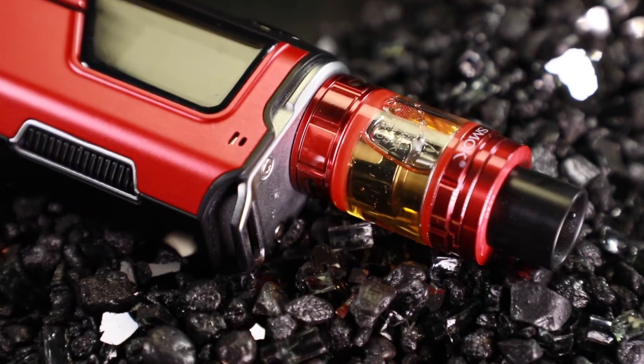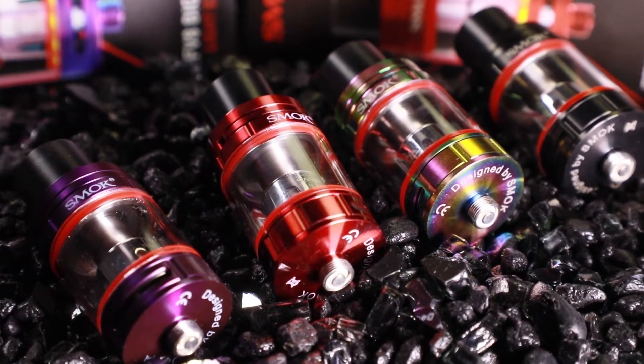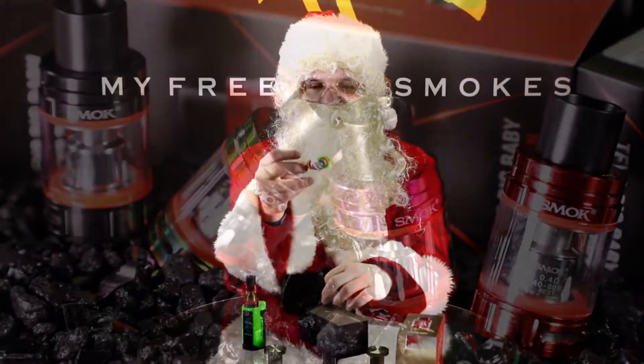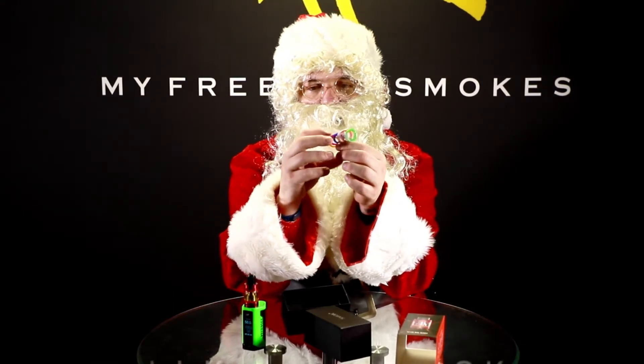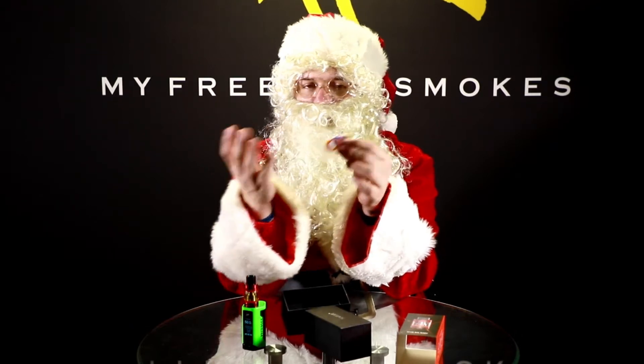The tank itself — the way they make it light up is it actually just has an LED light in the base of the tank that lights up as you vape on it, so when you fire the button it lights up there. The way you change the colors is with different O-rings. You get six different color O-rings — the red's pre-installed here, and you also get green, orange, white, blue, purple, and yellow. So you actually get seven colors total.